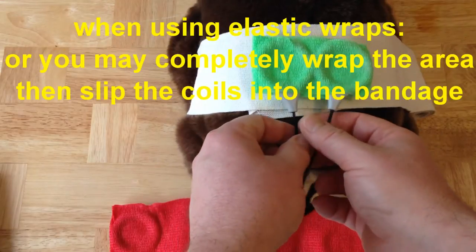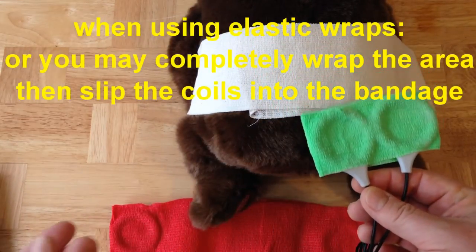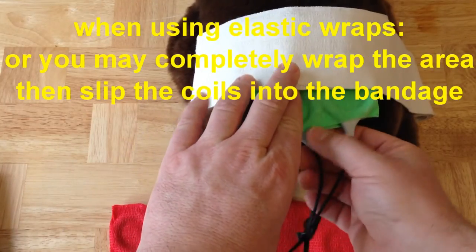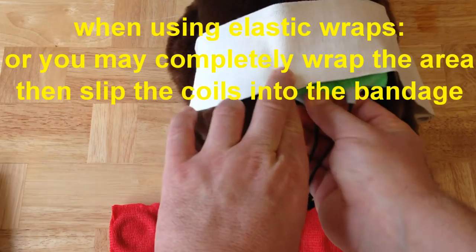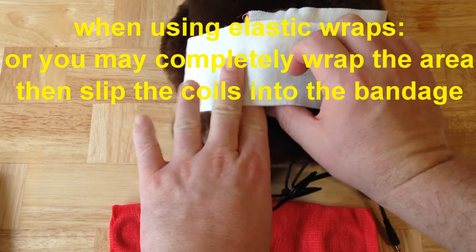The other option is you can wrap the elastic all the way around until it's done, fasten it on its end, and then simply slip the coils in between any wraps — any levels of the wrap — to place the coils where you want them, pulling the elastic bandage over to cover the coils.